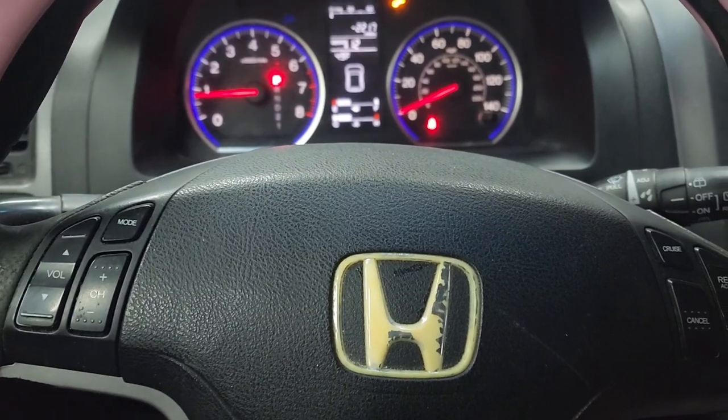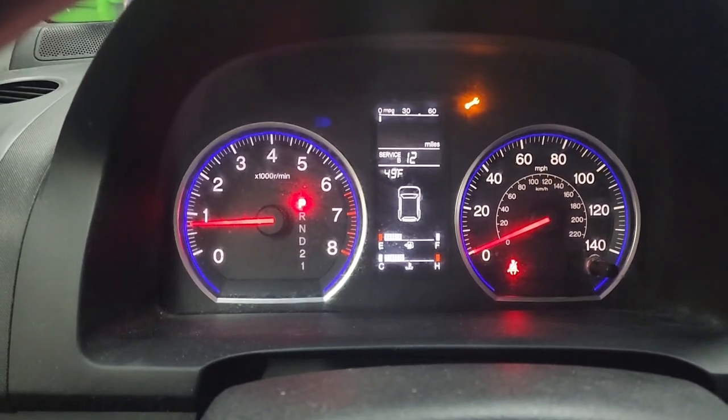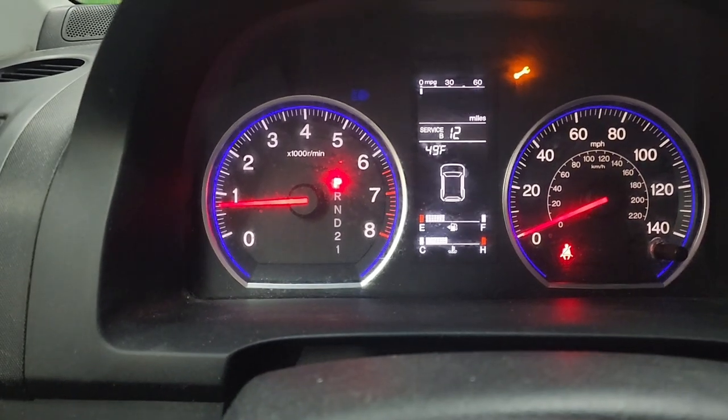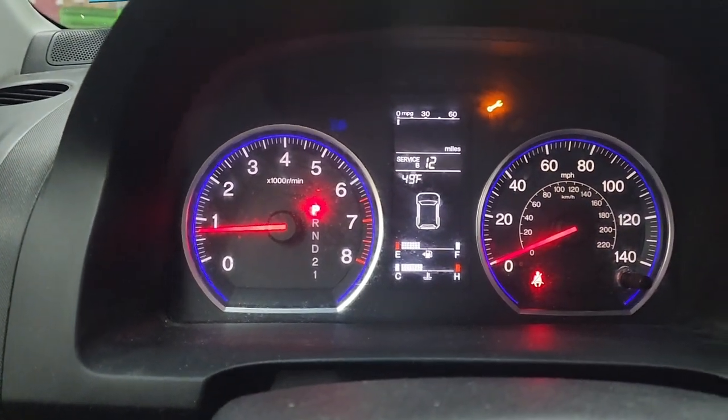Hey guys, Irfan here. We got a 2008 Honda CRV in the shop. I'll show you how to reset the oil life maintenance indicator — in this case we have the wrench icon showing — after replacing the oil.